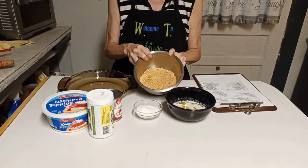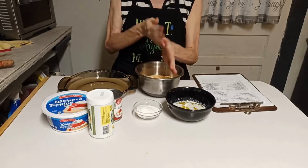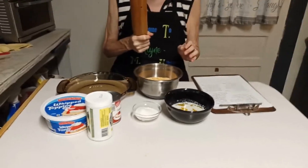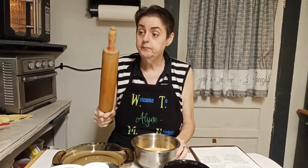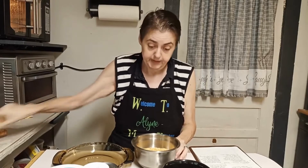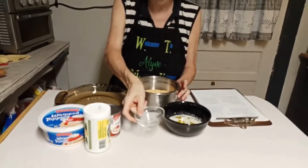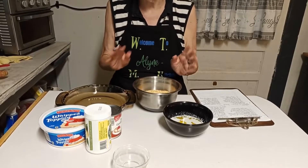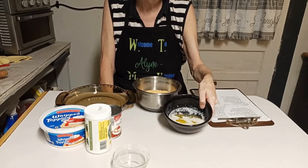I have one package of graham crackers in my bowl that I have pulverized — I put them in a baggie and beat them with this heavy tool right here until they were crushed. Now I'm adding a fourth of a cup of sugar. You can use more or less depending on how sweet you want it. The standard recipe calls for about a quarter cup. Here I have a third of a cup of melted butter.